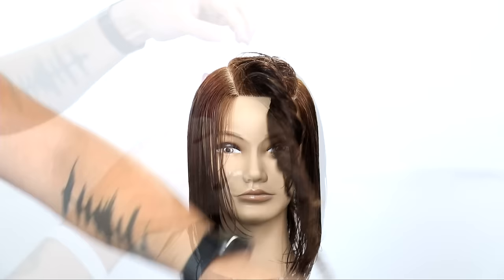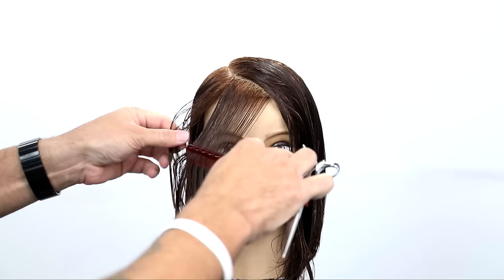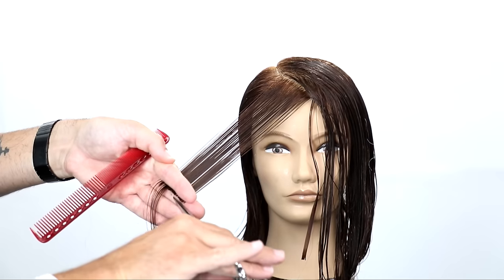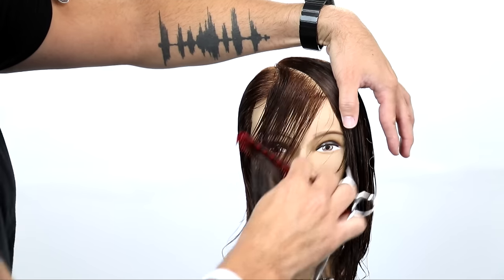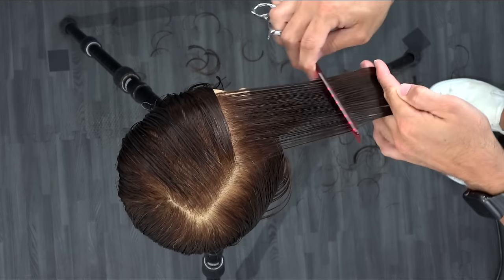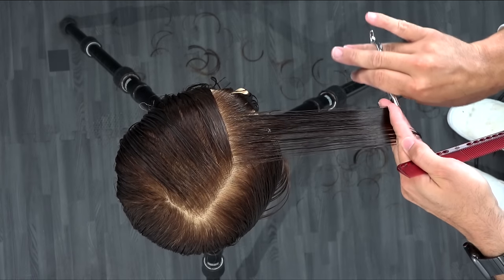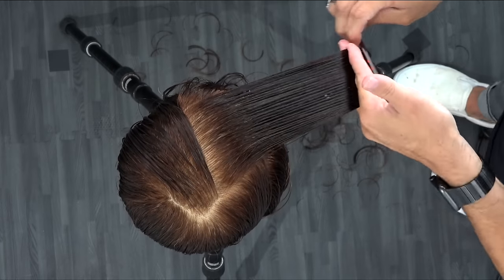Now we're going to work our way into the top. I let down that top section and I take diagonal forward sections throughout the top and bring them over. I grab a little piece for my guideline and then connect those two together. This is going to create a disconnection from the layers we previously just cut, but that's what we want — the disconnection creates less weight. I just work my way through the top with diagonal forward partings, keeping my fingers parallel to the section, elevation still being lower, until I run out of hair.